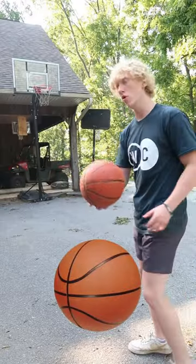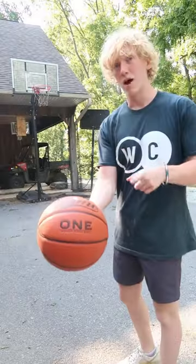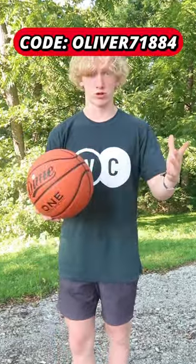Here's me shooting with a typical basketball, and now with the Dime Ball. If you want to get yourself one of these basketballs, click the link in the comments and use this code for 10% off.